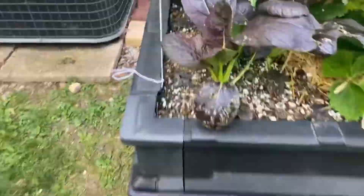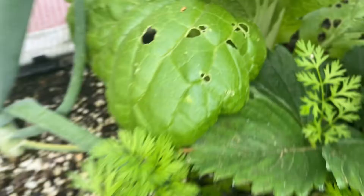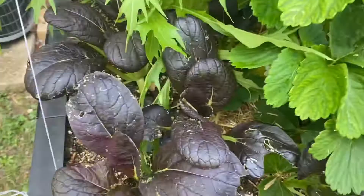They were tearing up everything. Look at this damage. This is my Purple Lady Bok Choy, and this is my Late Nagasaki. And my new growth — if you notice, since I put out the beer trap, this is new growth here. There are no holes in the new growth because I caught them all.